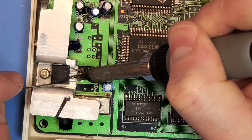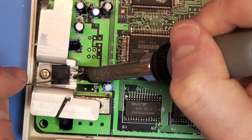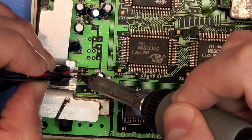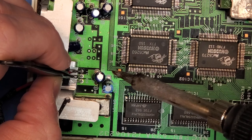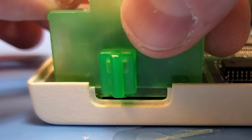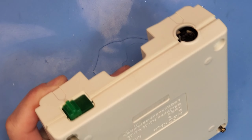With the resin in the pressure pot curing for about four hours, it's time to get the LED installed. I'm going for a basic red LED hooked up to the 7805 voltage regulator, wired up for 5 volts. The casted part came out of the pressure pot and you can see it's semi-transparent - the coloring isn't absolutely perfect but it's close enough. With that done and all the parts retrobrited, it's time to reassemble everything and put it all back together.